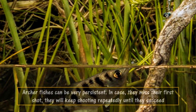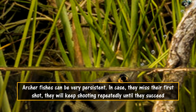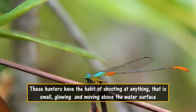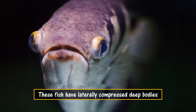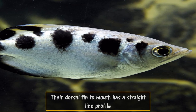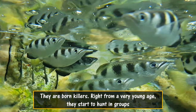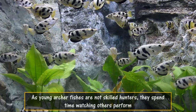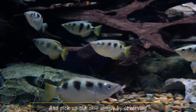Archer fish can be very persistent. In case they miss their first shot, they will keep shooting repeatedly until they succeed. These hunters have the habit of shooting at anything that is small, glowing and moving above the water surface. They are born killers. Right from a very young age, they start to hunt in groups. As young archer fish are not skilled hunters, they spend time watching others perform and pick up the skills simply by observing.